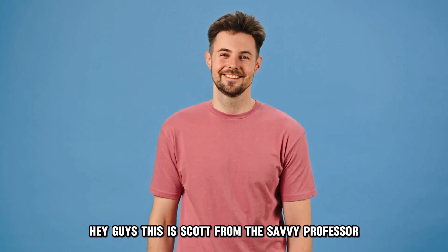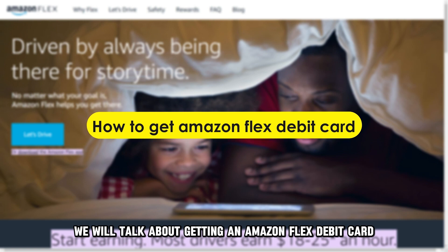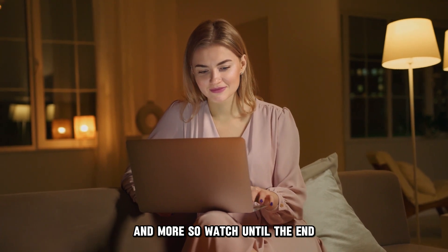Hey guys, this is Scott from The Savvy Professor, and in today's video we will talk about getting an Amazon Flex debit card. This video will take you through the ways to do so and more, so watch until the end.